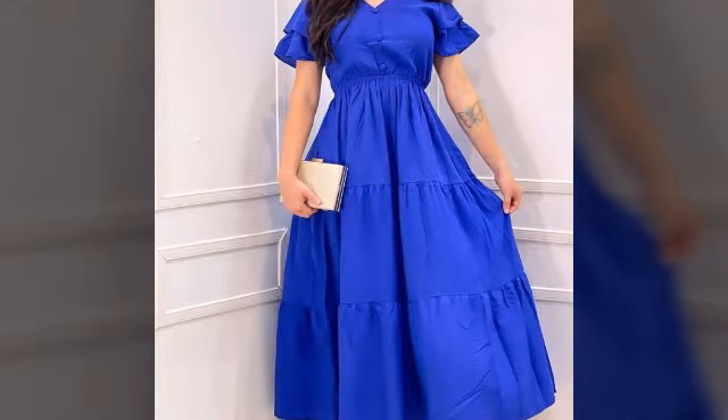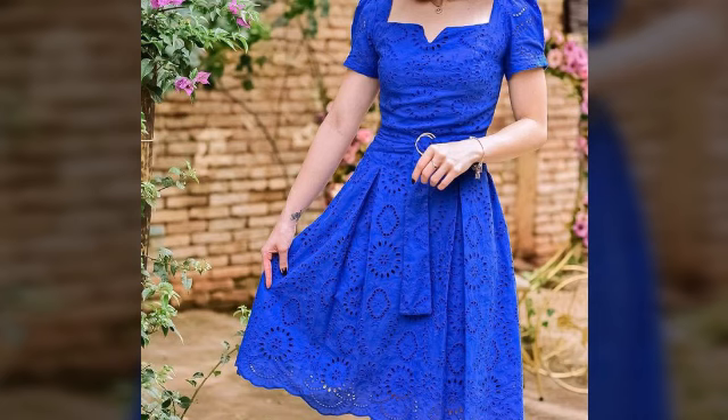Latex style, beautiful plated antenna style long maxi design — very very attractive and colorful, beautiful colors.